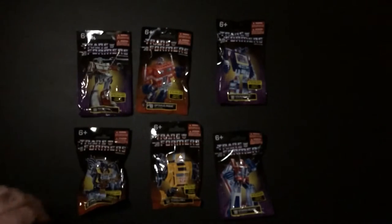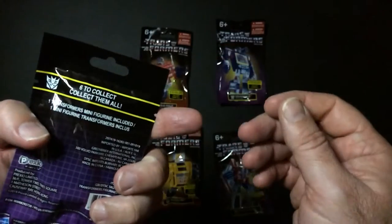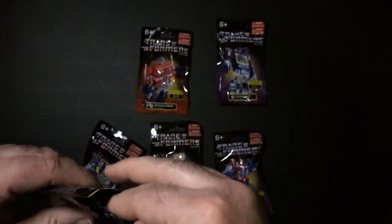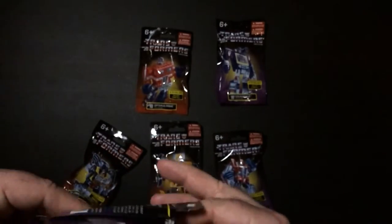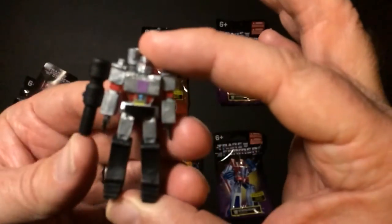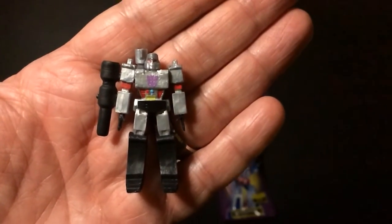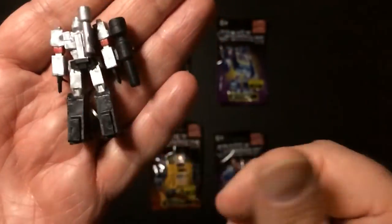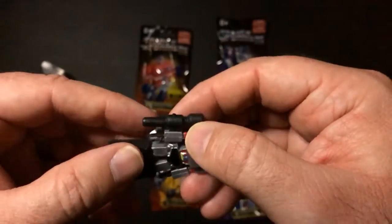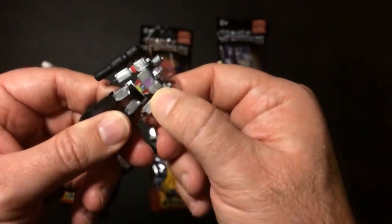Do I save the best for last? Let's go from weakest to best. Let's open Megatron up. So very tiny Megatron. It doesn't look bad — a little miniature Megatron. No movement, stationary. Let's see if he stands up. He stands up good. Awesome, Megatron.